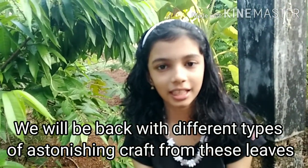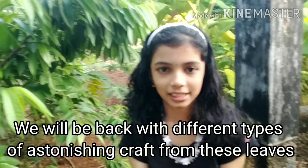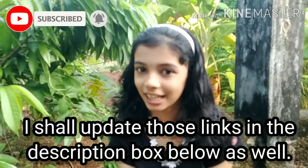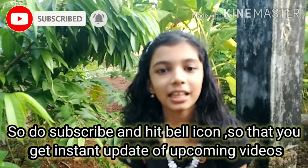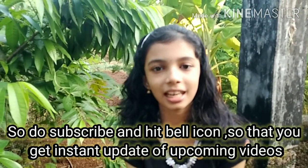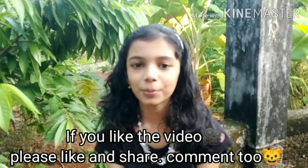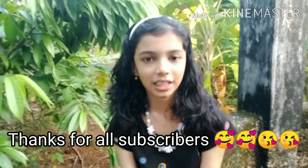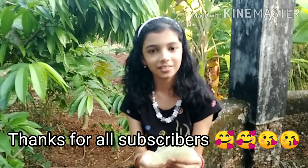I will upload this video — the link is in the description box. Please like this video and share it. If you are not subscribed to this channel, please subscribe. Press the bell icon and the notification button. See you in the next video. Bye!